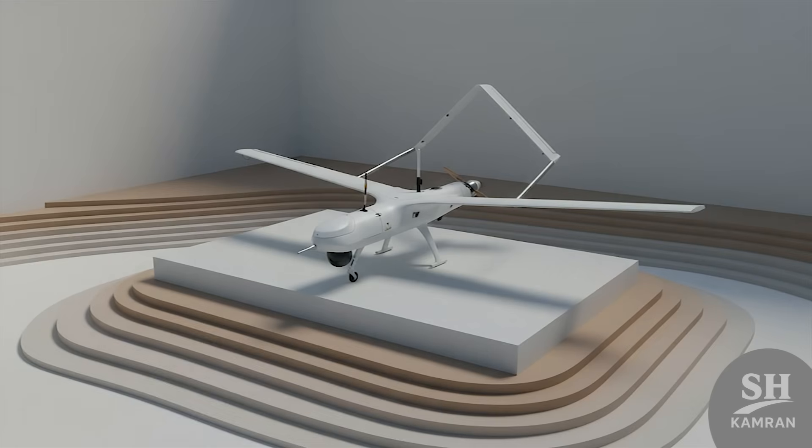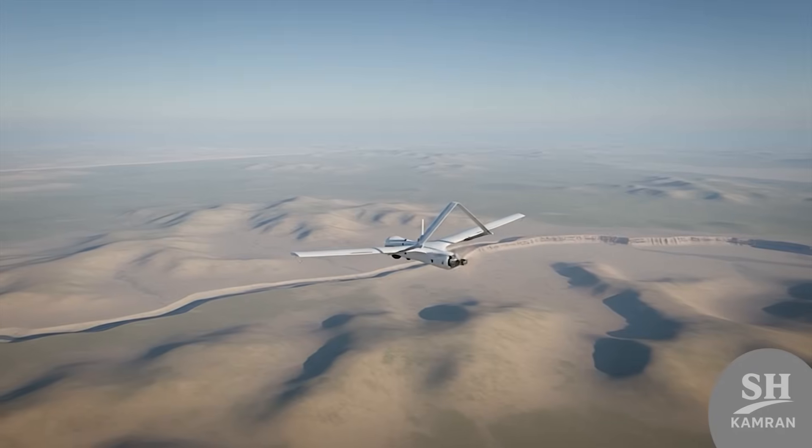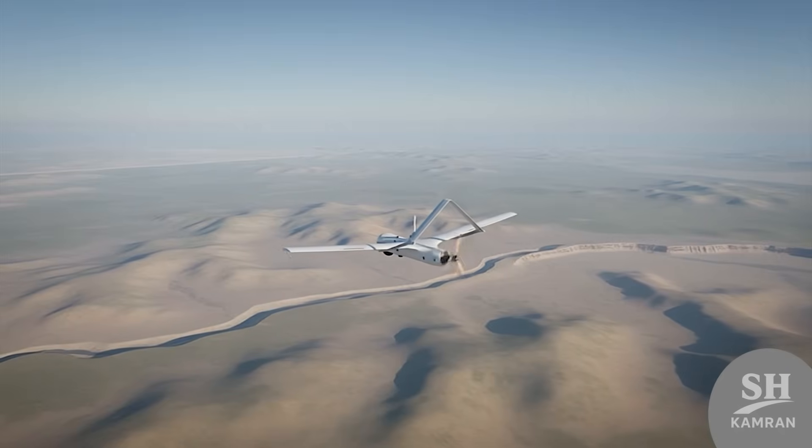This drone was built specifically for the Army Ground Force's eyes. Yasser is a precise copy, and its main goal was to have a compact bird for tactical spying. Its small size and stealth make it perfect for watching borders — like sending an invisible spy deep into enemy lines.